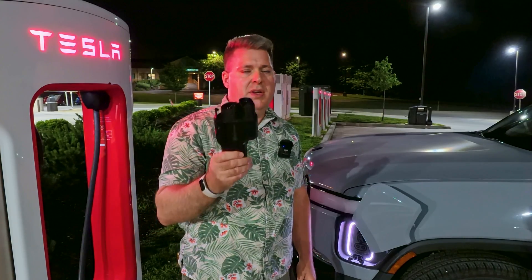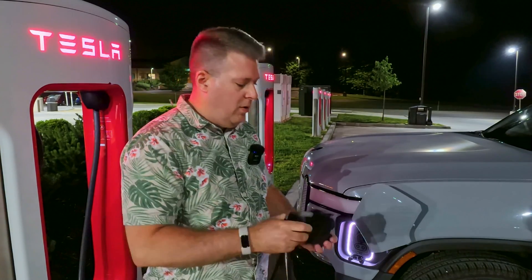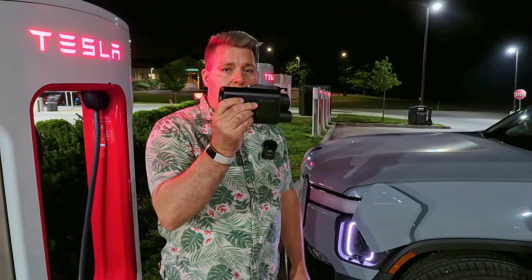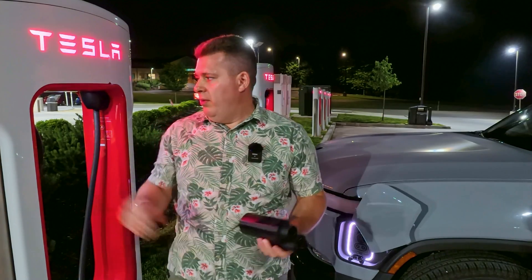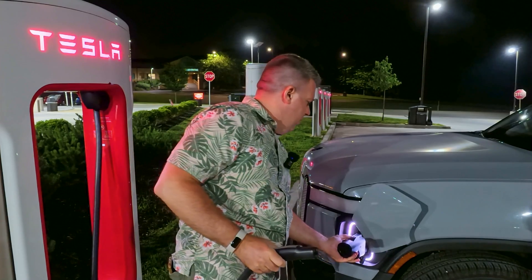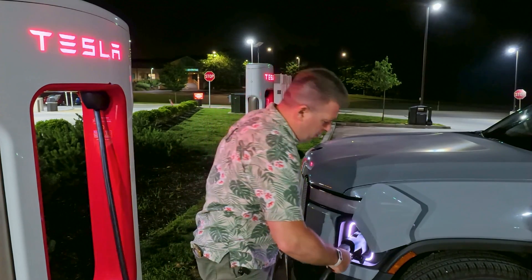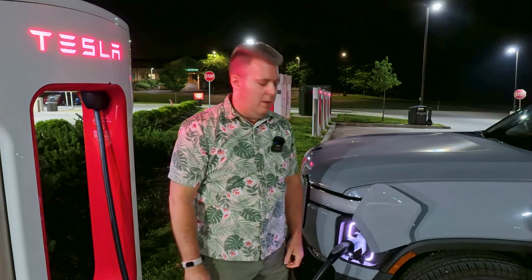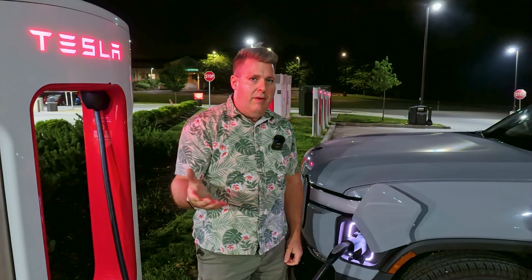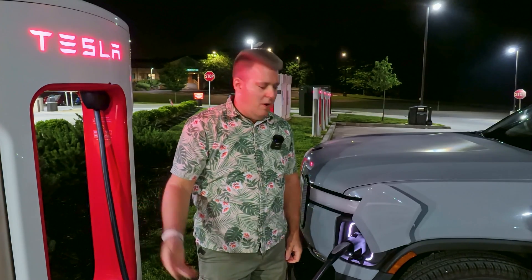They sent us a new one and we're going to see how it works. There's a very specific procedure Lectron wants you to follow when inserting this adapter: insert the adapter into the vehicle first, and then plug in the supercharger cable. So I'm going to plug in the adapter, then plug in the supercharger cable, and if everything works as it's supposed to, this should start charging.